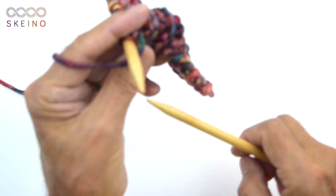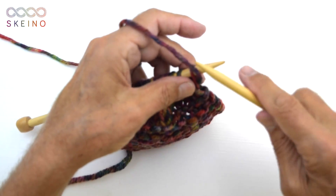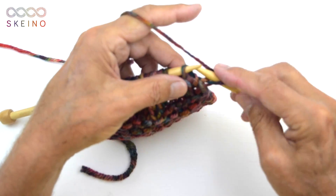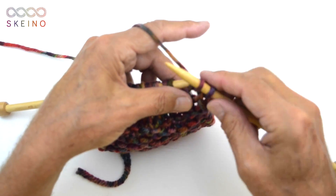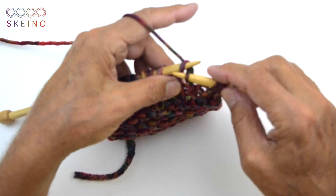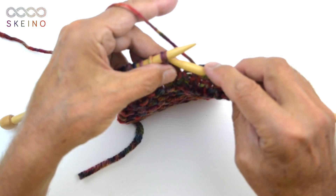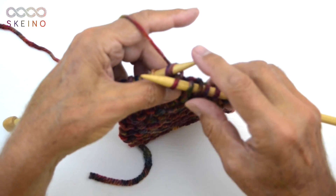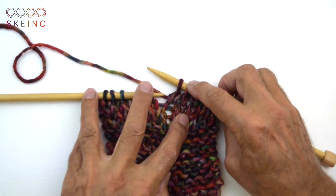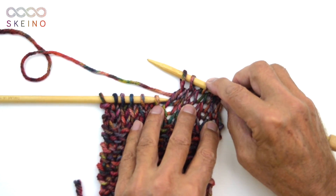I will turn the work around again — my needle is bumping a little bit on the wooden table. The first one is just knit to have a good edge. Straight in there, grab the yarn and through. If you prefer to do it the other way, then do it that way. But remember, you have to knit the stitches the next row a different way, because they are going to the left. My way, they are going to the right.